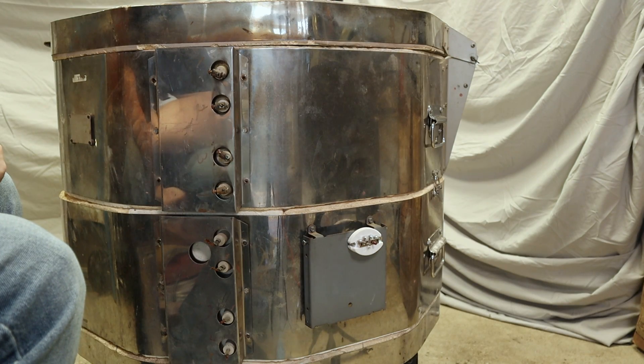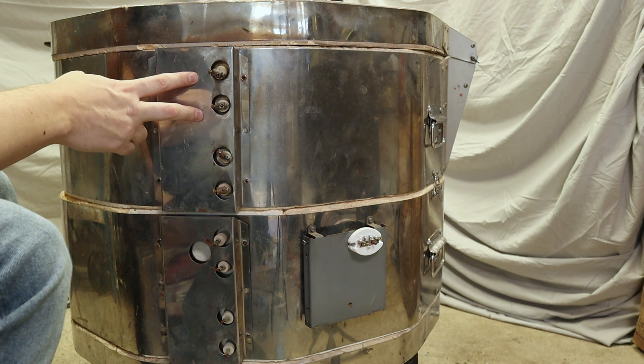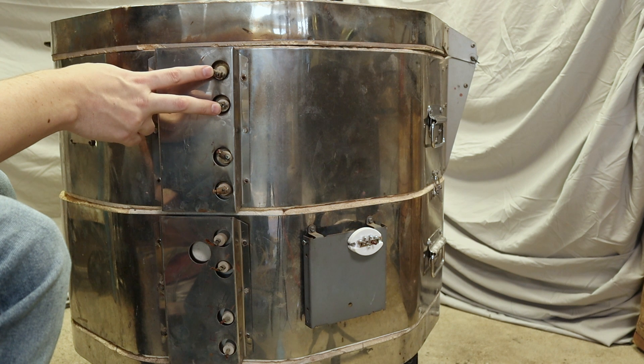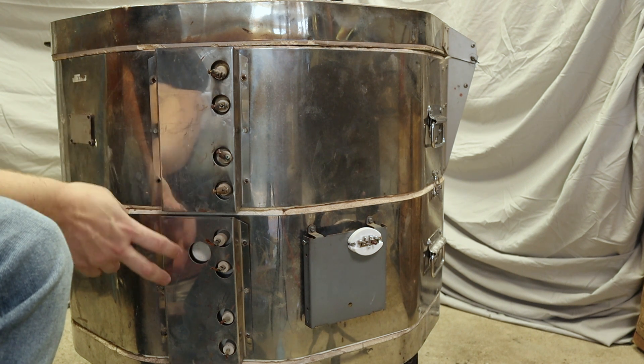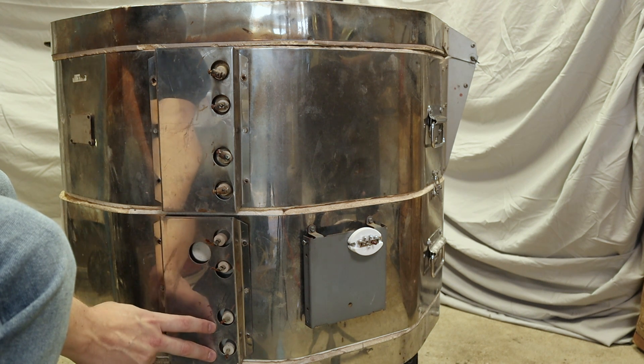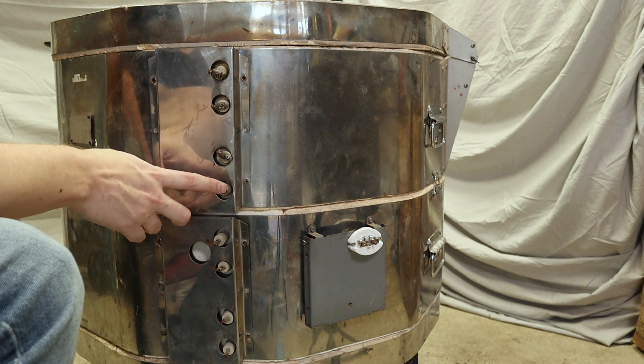Next I'm going to start working on connecting up the elements. Each ring has a pair of elements. This is one element where power goes in one leg and comes out the other, and here's the other element. The bottom ring also has a pair of elements. When I took apart the kiln I noticed there were different connectors.